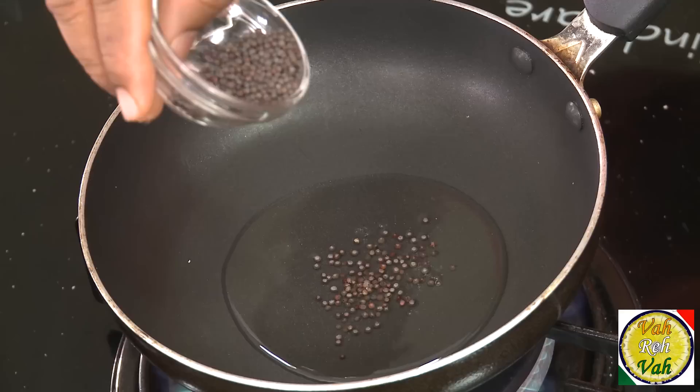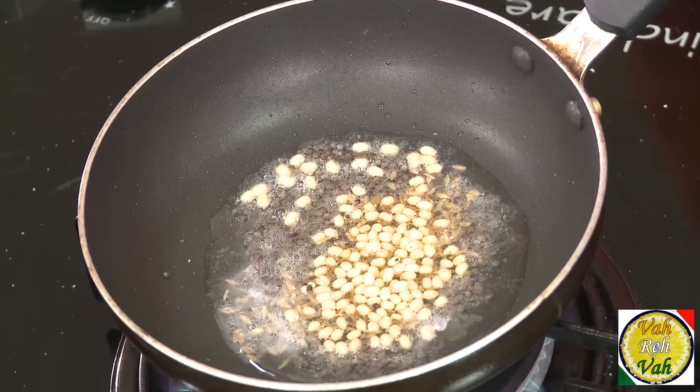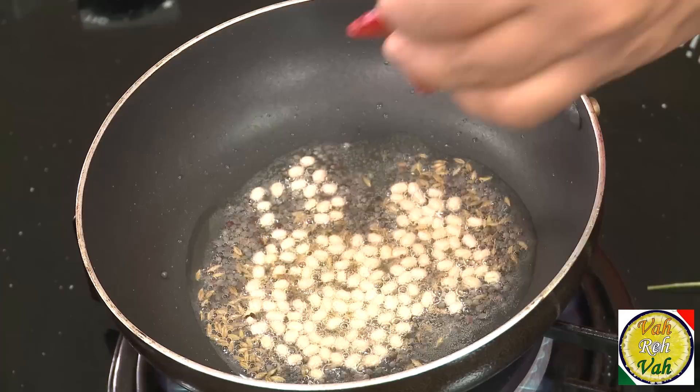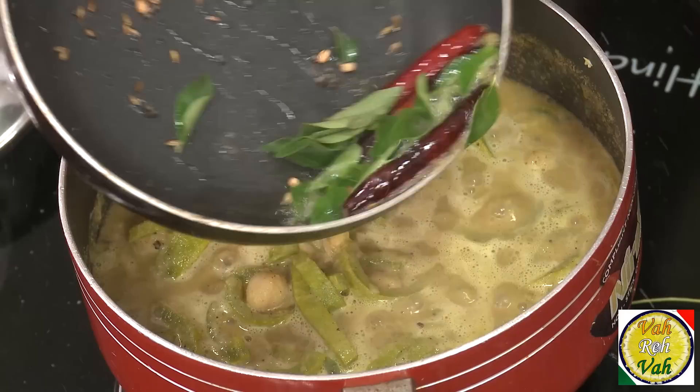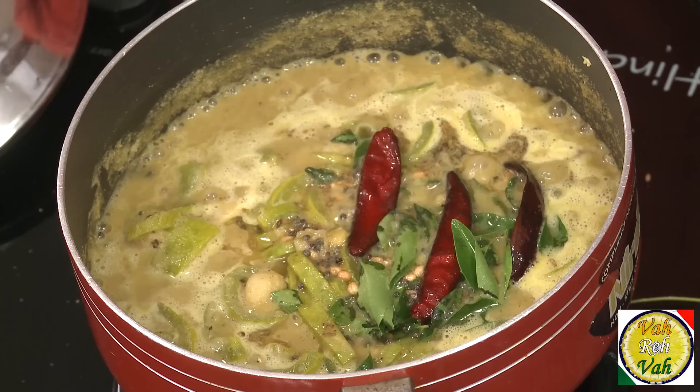Now I'm going to make the tadka and put it on top. For the tempering, take some coconut oil. When it is hot, add mustard seeds, and when they splutter, add a little bit of cumin seeds. We're going to add urad dal because it will be nice and crunchy on top of this kutu. Add red chili — that's good. When the urad dal is getting colored, add a pinch of hing, then pour this tempering into the kutu. Add curry leaves and put it on top. Wow, what an aroma — as soon as you add this tempering the whole dish becomes very flavorful and nice.